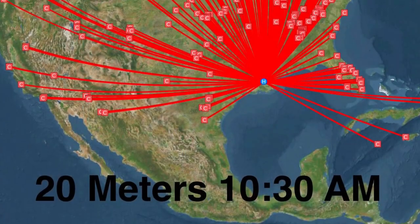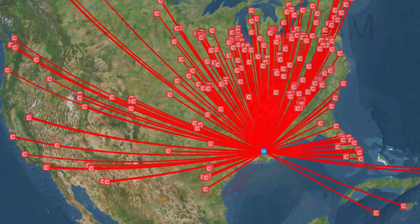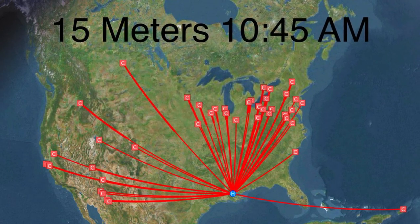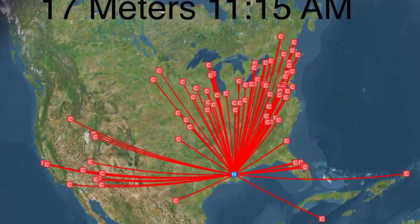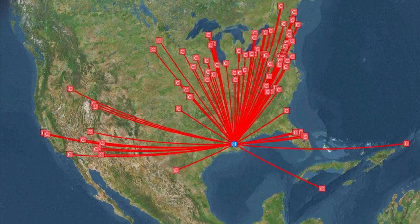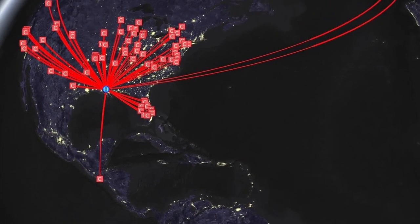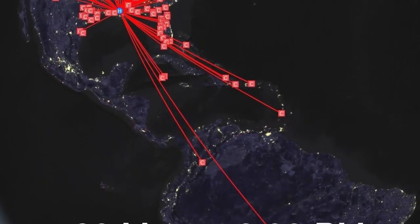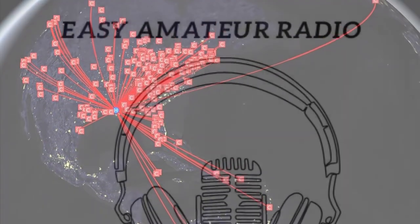Let's take a look at the propagation. Here you can see 20 meters at 10:30 a.m. — we're all over the place. Pretty happy with that. Next, we have 15 meters at 10:45. I probably should have waited and let the band open up a little bit more. Next, we're looking at 17 meters — pretty good, a lot of East Coast stations skipping out to the West. Let's look at 40 meters — this is at 8:30 p.m. We're getting some propagation into Europe, all over the U.S. Pretty good. 80 meters — we get down into South America, this is at 9 p.m. Probably should have let this band open up a little bit more as well.